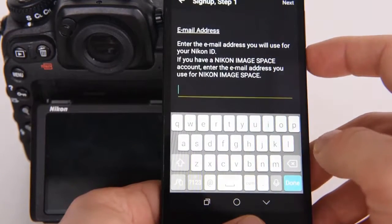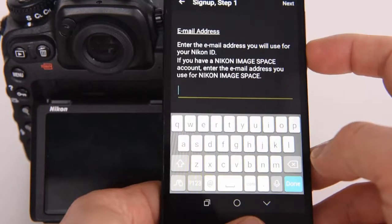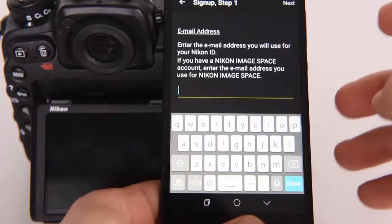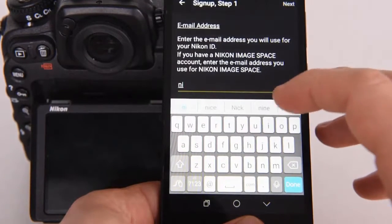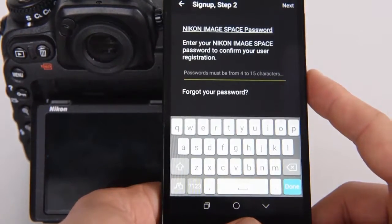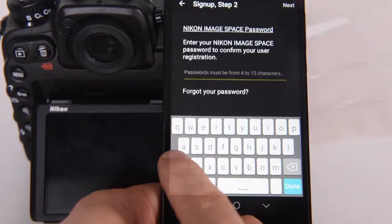Here we are asked for an email address. If we already have a Nikon Image Space account, we use the same email address that we used for Nikon Image Space. In our case, this is Nikon Training, and we press next. Here we are asked for a password and we click next.